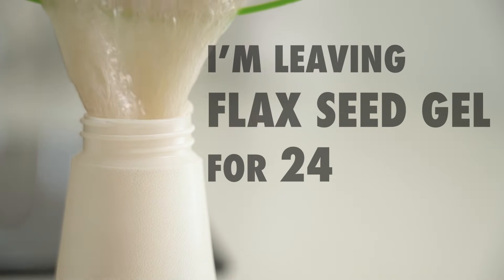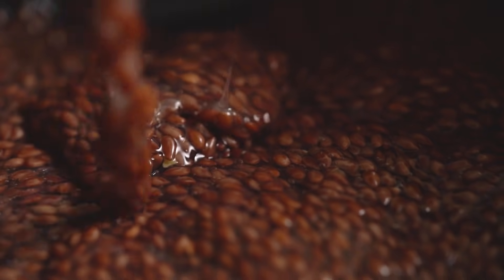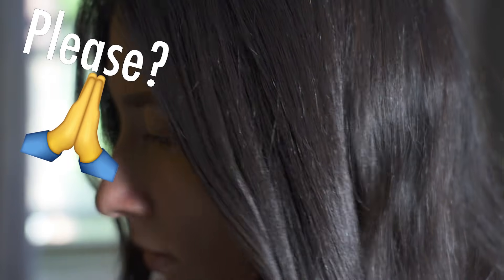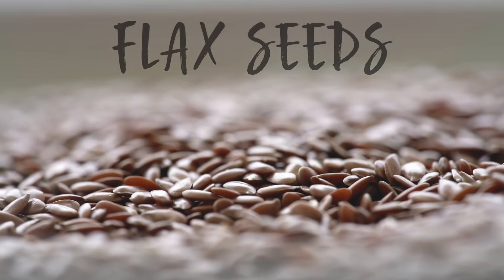I'm leaving flaxseed gel for 24 hours straight on my hair to see if it's able to transform it from this to something like this. Wow! This is insane! First, we gotta turn these into this.